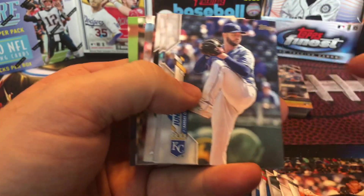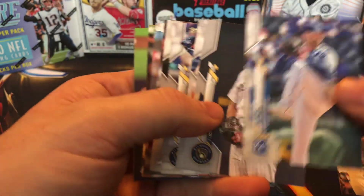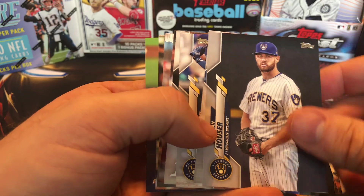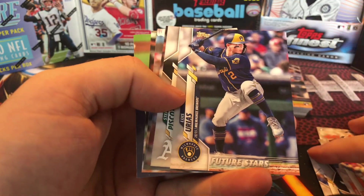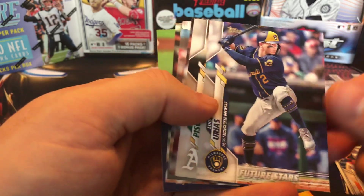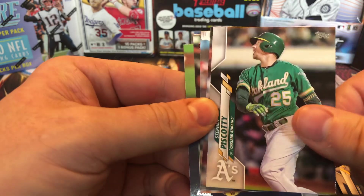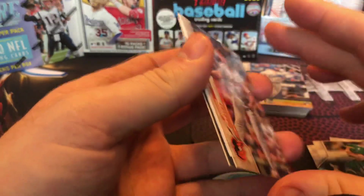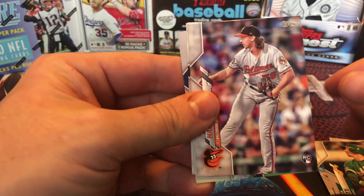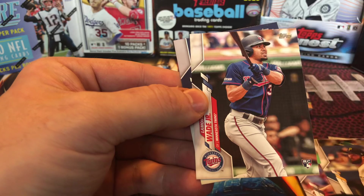They're really just the regular Topps Series 2 — not gonna be anything spectacular in them. Probably your best way to go is getting the jumbo, that way you're guaranteed at least one auto and then you get a couple relics — think it's a jersey relic and then a manufactured relic in the jumbo hobby.